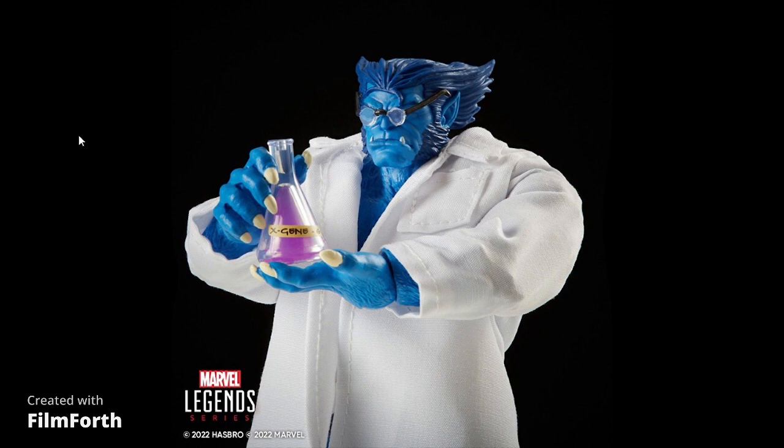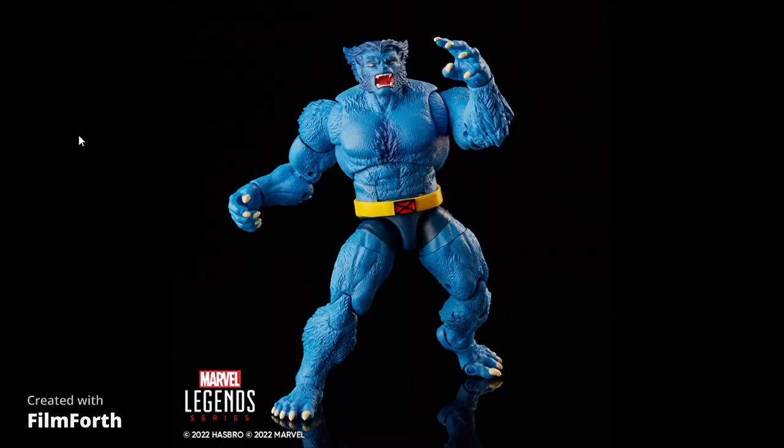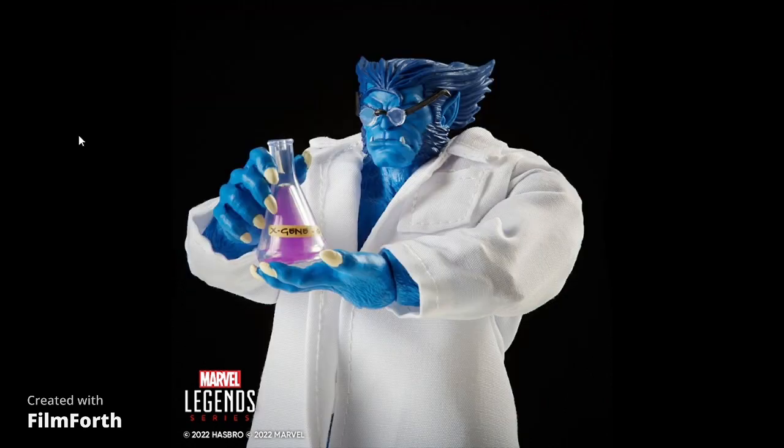Probably $40 depending on where you order it from, which is not bad, because if you were to buy this figure aftermarket you're going to pay $40 plus, and then to get a jacket you'd pay around $35 more — so you're already in a hole for $70. Best bet: just buy this one and it comes with everything you want. The original Beast figure came with extra hands, and now you get this with some other hands too. Pretty sick.